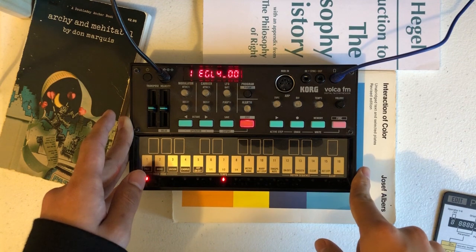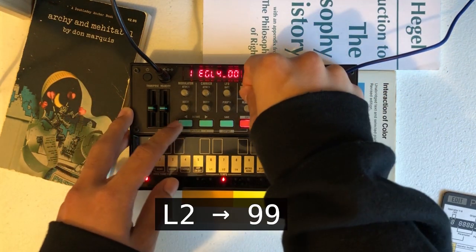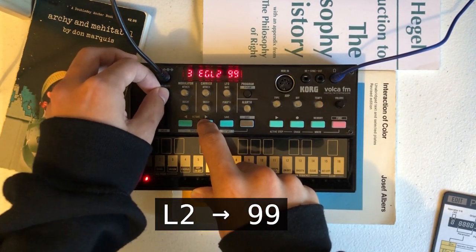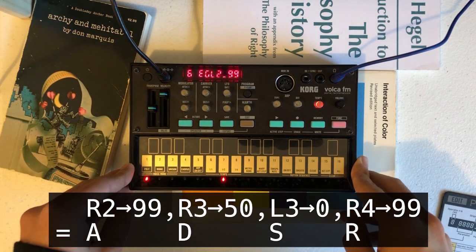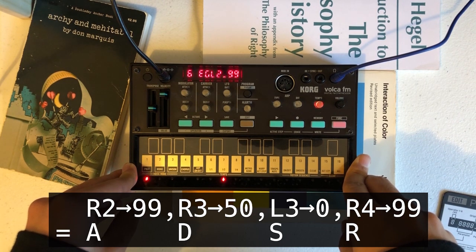Next, let's set L2 to be 99, which is full volume. We'll also set R2, R3, L3, and R4 to our choice — these correspond to the attack, decay, sustain, and release sections of the envelope. I'll use 99, 50, 0, and 99 for this patch. You can use different values for different operators, but I'll keep them the same.